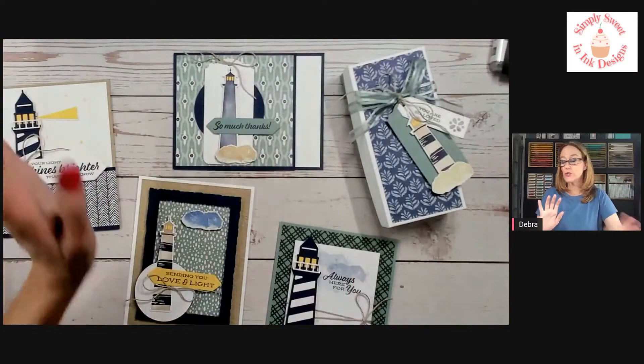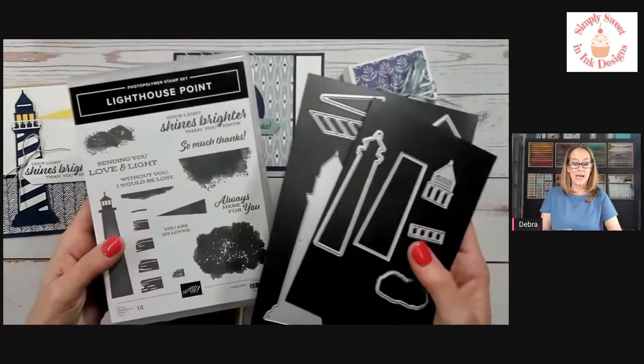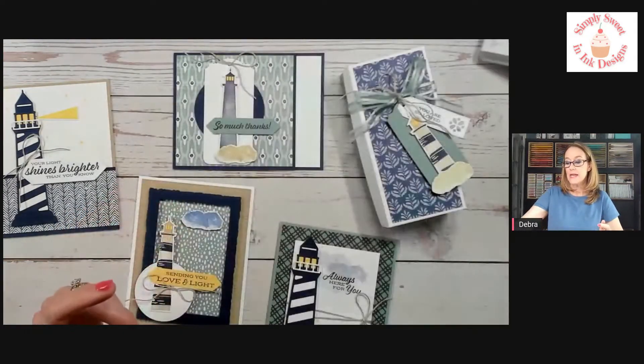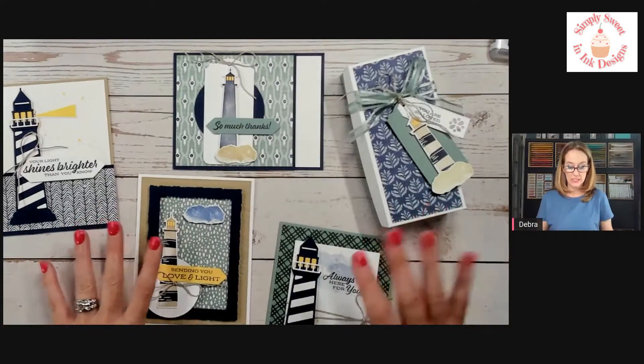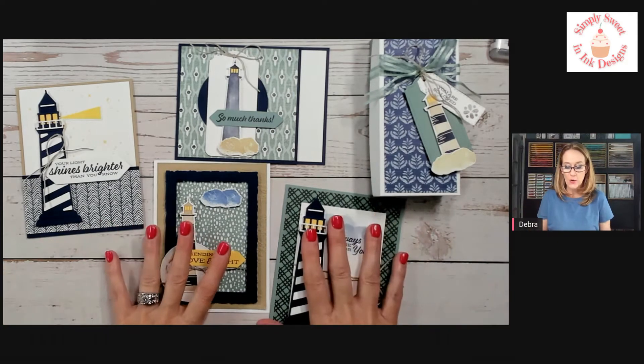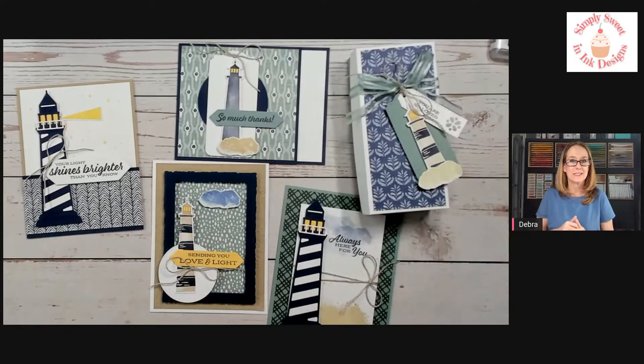To complete the projects you'll need some supplies. Obviously you're going to need the Lighthouse Point bundle if you'd like to do the projects as I've designed them. If you don't have this particular bundle, you can substitute with things like ocean, seashells, or flowers — just see what you have in your craft stash. If you don't have it, don't get too concerned; you can always use my project kits and design something else with them, using the foundation from my designs.